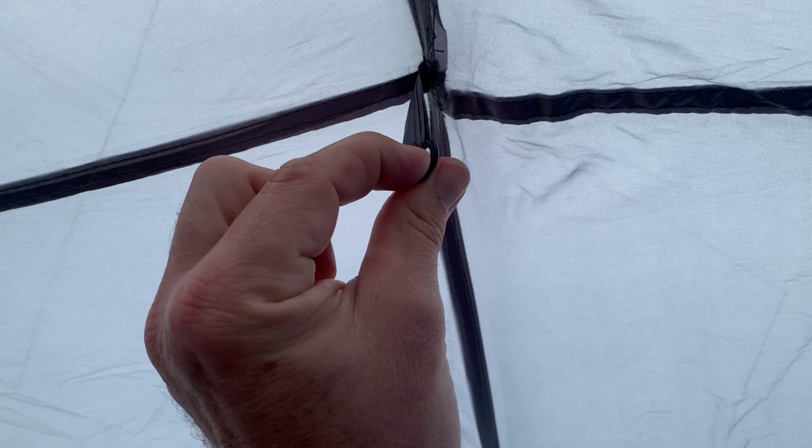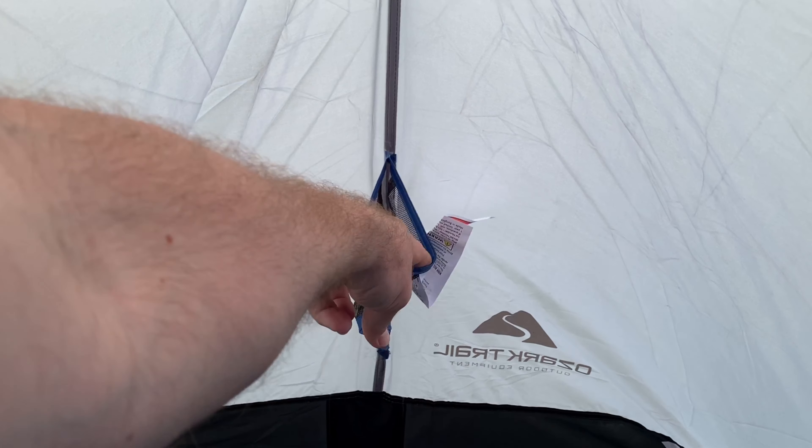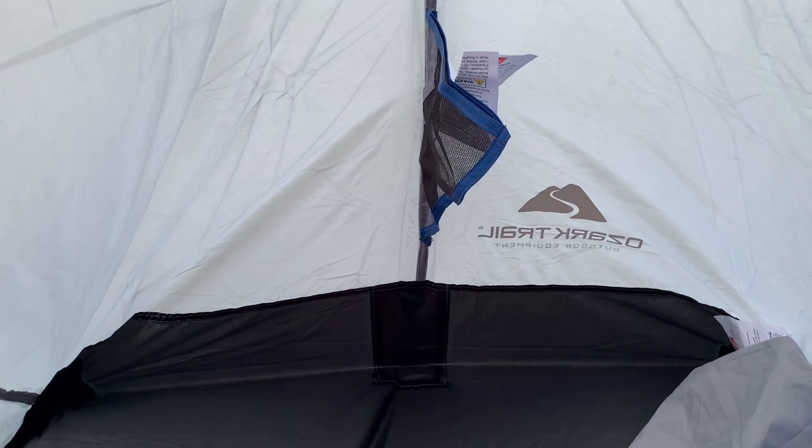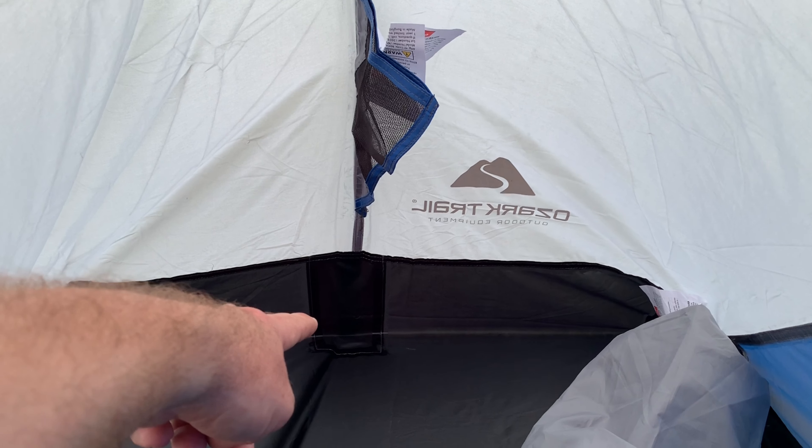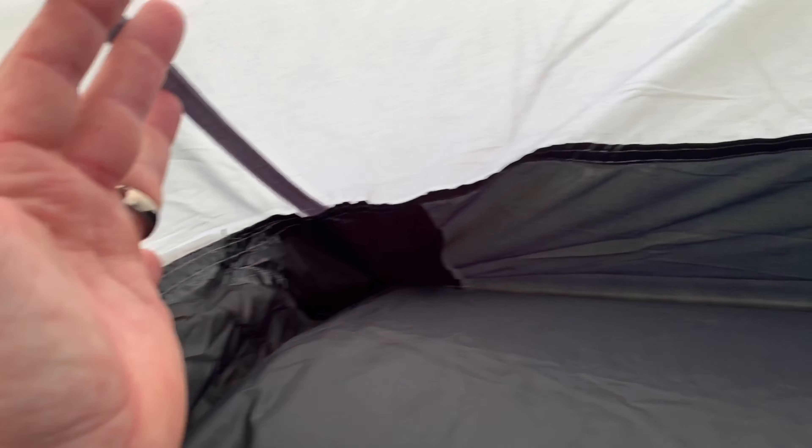There's a small gear loop for a lantern or whatever you want. Here is the mesh window. Now these seams are taped — heat tape seams all throughout the tent. I have never seen that on an Ozark Trail tent before, especially one sold on the shelf at Walmart. You get a little pocket there, and there are reinforcements where the tie-out and anchor points are, where the pole goes in. Additionally, there's extra material on all four corners.